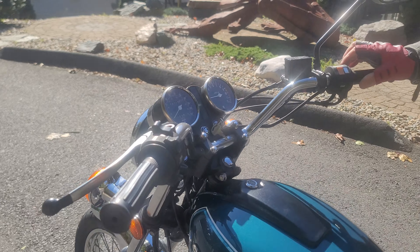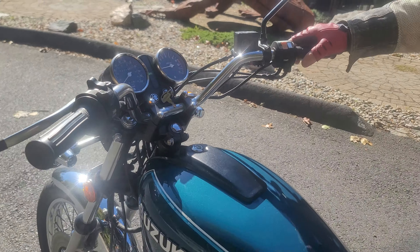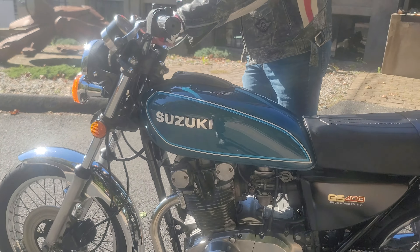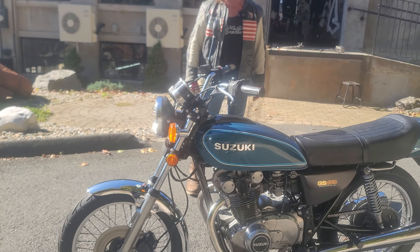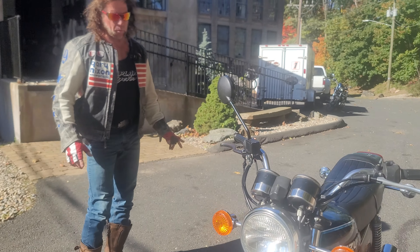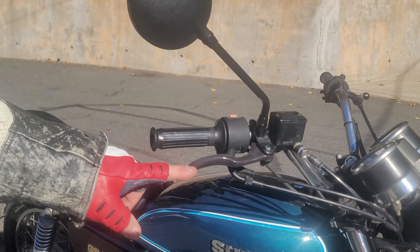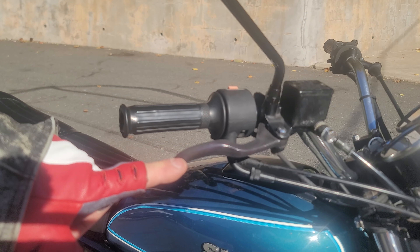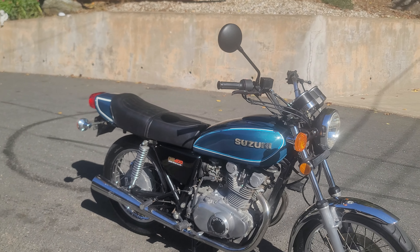This bike comes with an electric start, but it also has a kickstarter too. If you ever left the keys on and killed the battery, you can start it right up. It's supposed to rain Monday, so we went ahead and did the video today. The bike's not 100% finished — we have a new brake lever on order and a new grip that'll be installed on Monday.